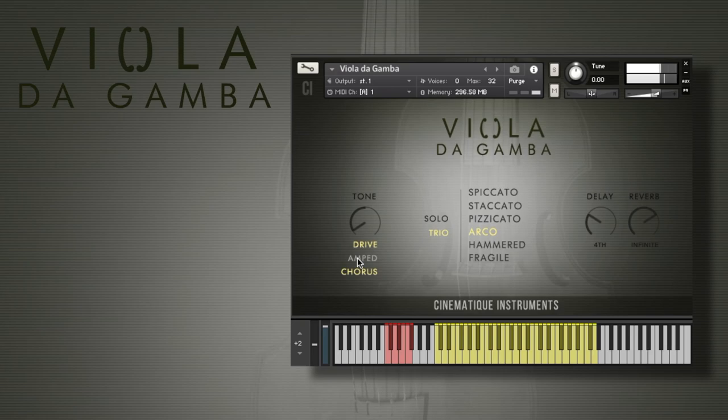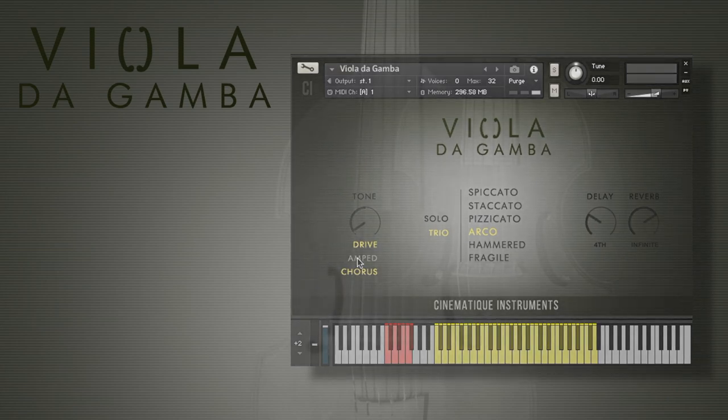That's it. I hope you got a nice little insight into our Viola da Gamba. It is really a very interesting and special instrument. I wish you a nice day and see you soon!